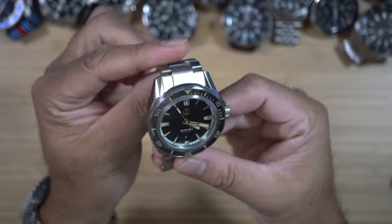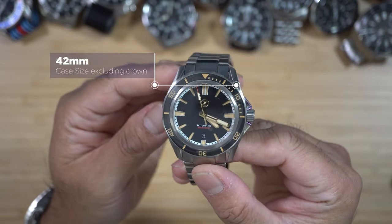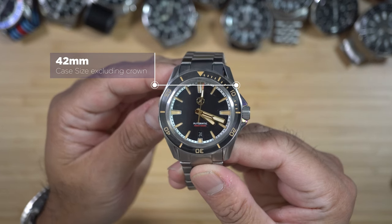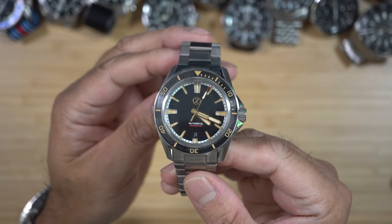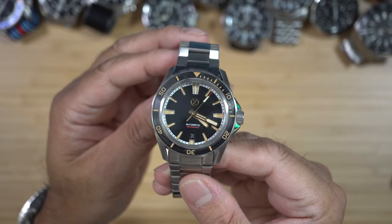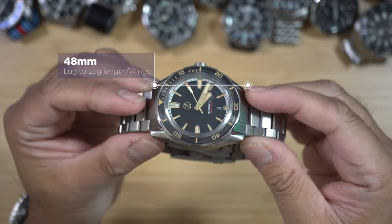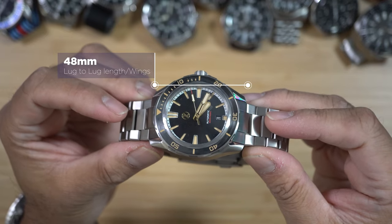The case is 42 millimeter, made of titanium, making this a lightweight diving watch at around 150 grams including the titanium bracelet. Lug-to-lug is 48 millimeter — a very easy-to-manage size for most wrist sizes.